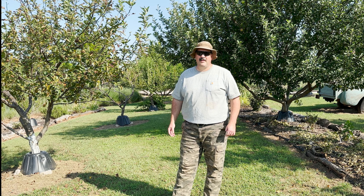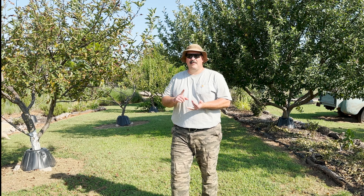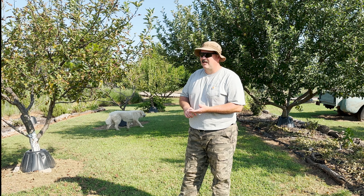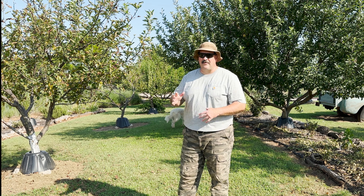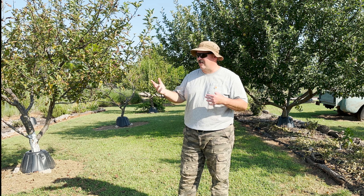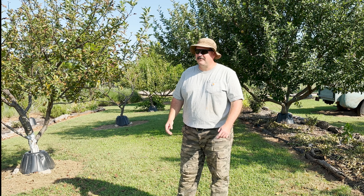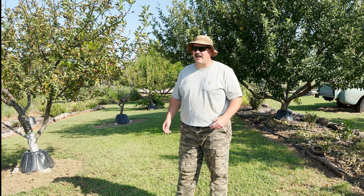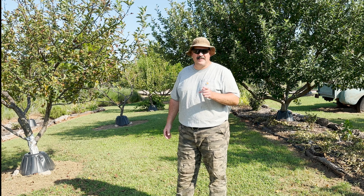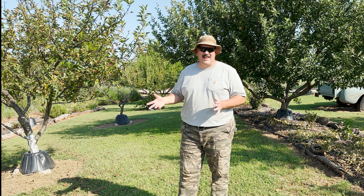We have a small orchard, around 50 trees, different varieties — peach, apple, plum, pear, cherry — and then in between the trees there are different fruiting perennial shrubs like blackberry and all the different berries. We'll do a full tour soon because I think it's something people will enjoy.